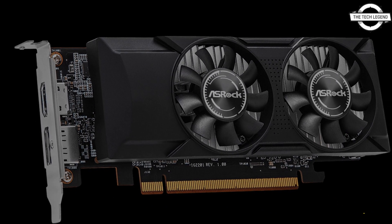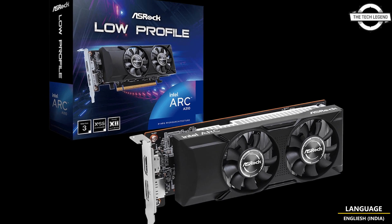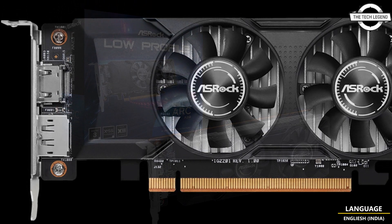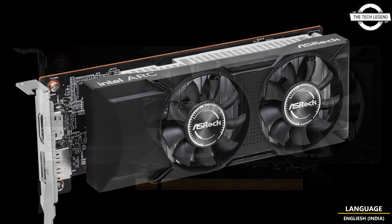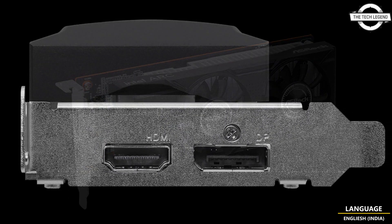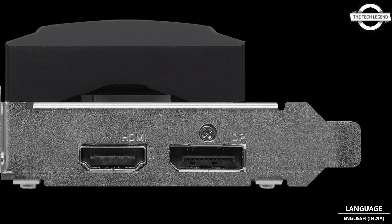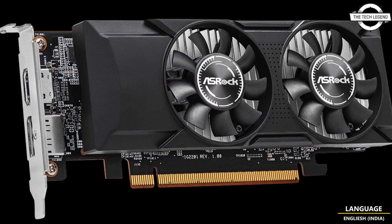The RK310 by ASRock is equipped with 4GB of GDDR6 memory clocked at 15.5 Gbps utilizing a 64-bit interface, operating at a GPU clock speed of 2000 MHz. The card operates efficiently without requiring external power connectors, thanks to its total power rating of 75 Watts.